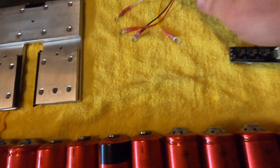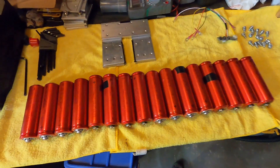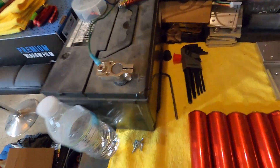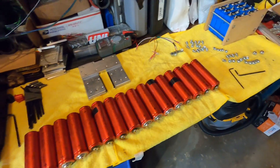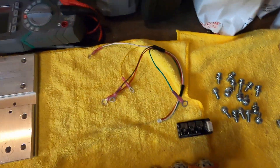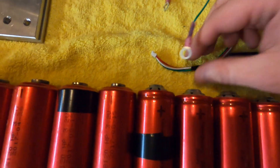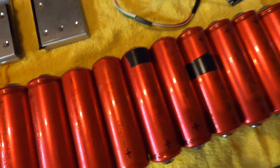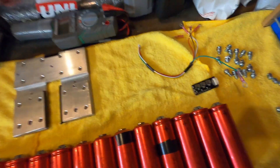We have a simple 10-cell balancer from eBay with connectors crimped on. Let me explain this balancer: because there are four different cells in series in this battery, you need this balancer to balance the series sets. On the plug there are five wires — the black is your negative, and then the green, yellow, white, and red need to go to each consecutive set of batteries in order.